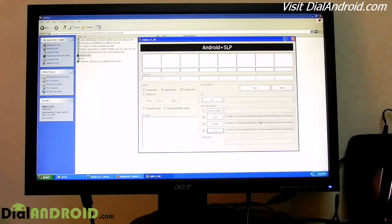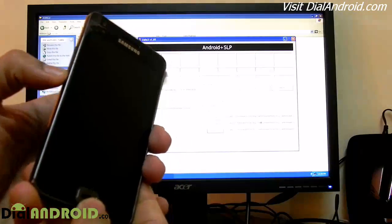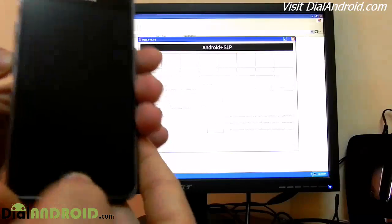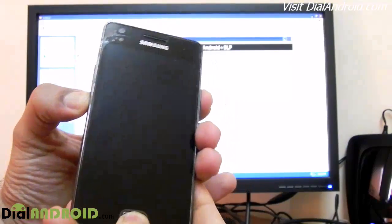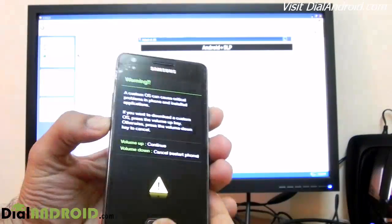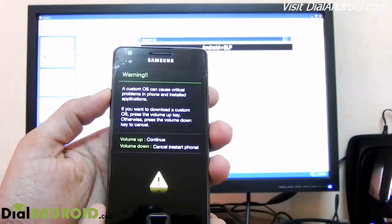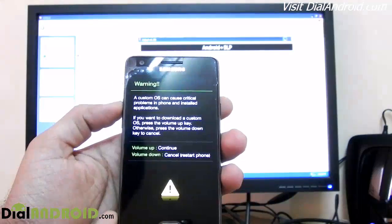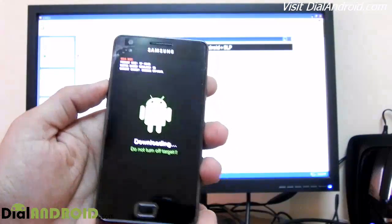Now we need to put our Galaxy S2 in download mode. For this, simultaneously press the volume down button, home button, and then switch on. It will show you a warning — accept it by pressing the volume up key. Now it is in downloading mode.